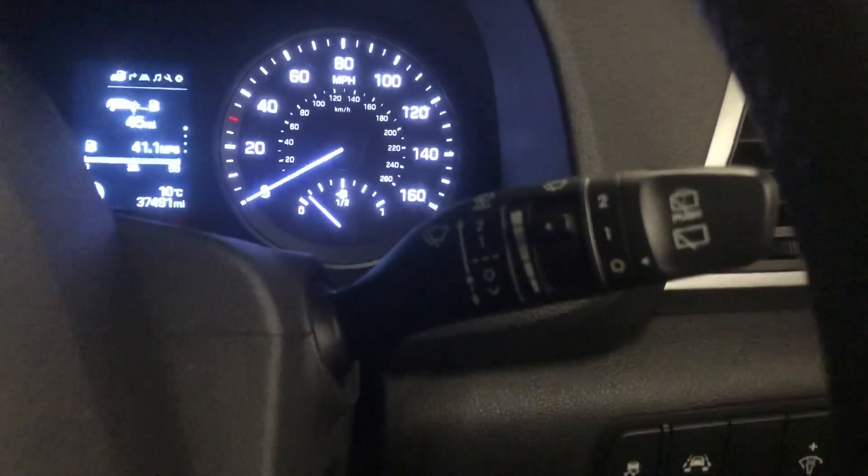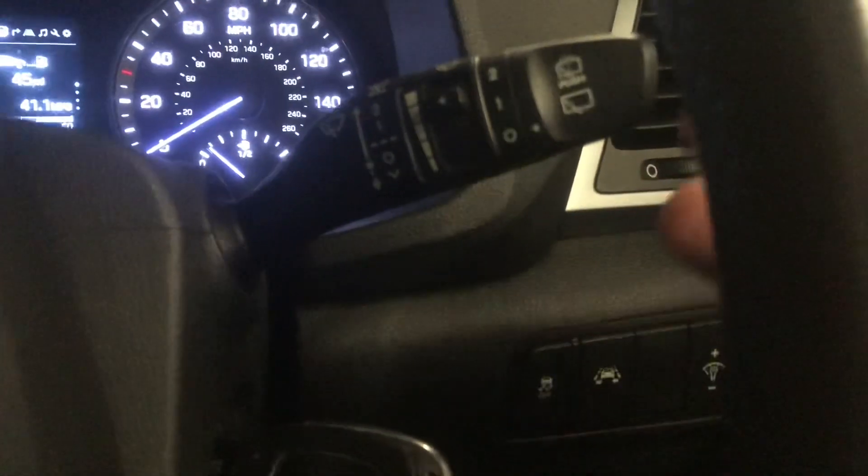For your wipers — pull towards you for the front jets, push away for the rear jets, and twist for the rear wipers. Up and down accordingly for the desired speed for the front ones.